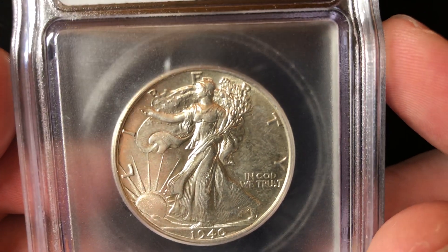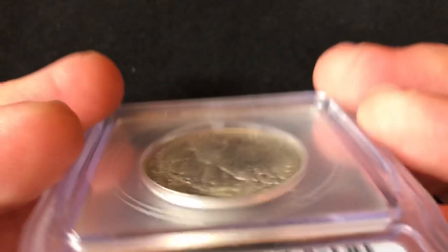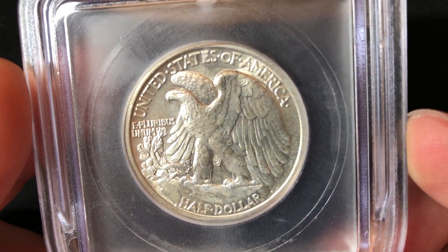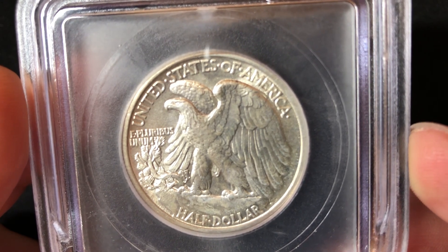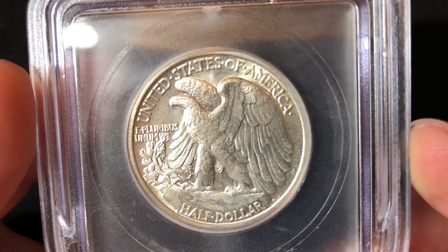It was designed by Adolph Weinman, who is also the same person to design the Mercury Dime. This coin is 90% silver and it was minted between 1916 and 1947, with a few years they didn't mint them.